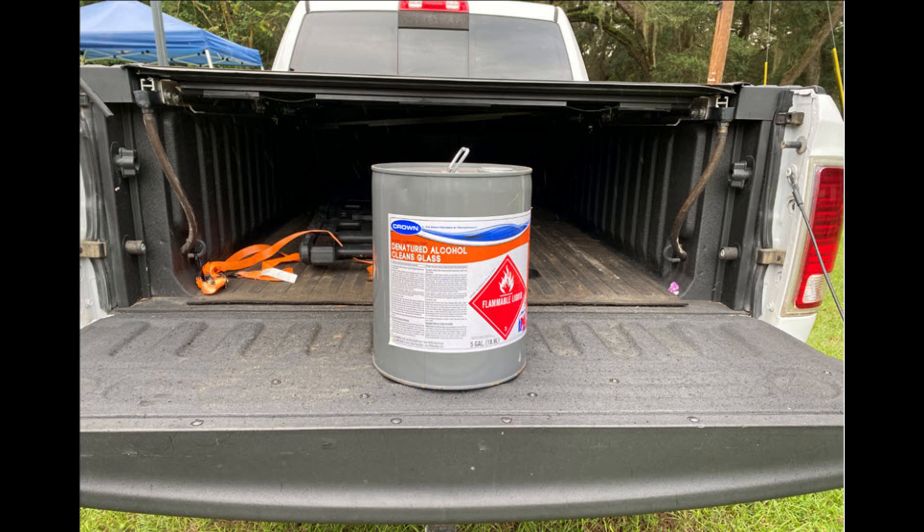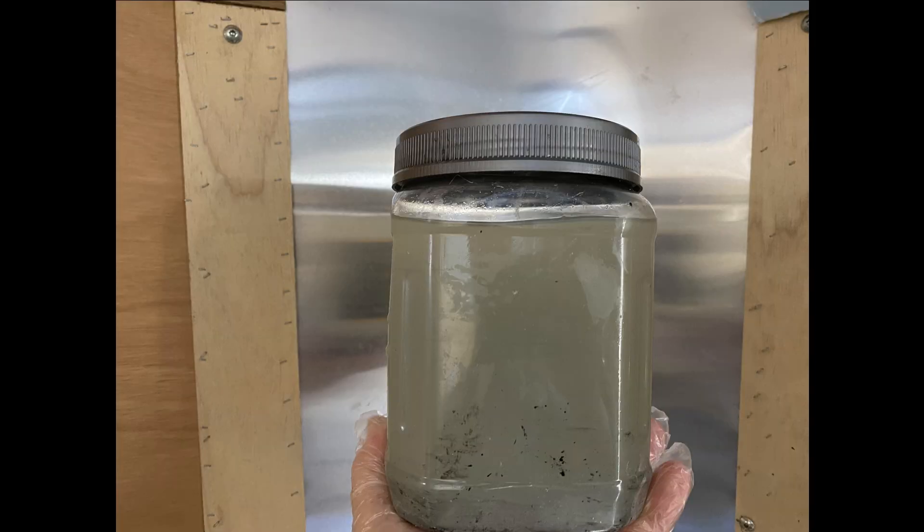Before we talk about cleaning your alcohol, let's talk about the easiest way to save money on it: buy it in bulk. You can buy denatured alcohol in a 5-gallon bucket at your local Ace Hardware or True Value — a whole lot cheaper than going to the drugstore. But the real purpose of this video is saving money every time you reuse your alcohol instead of having to buy more.